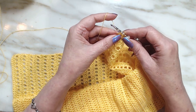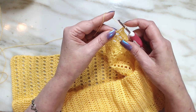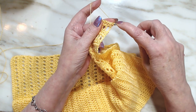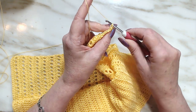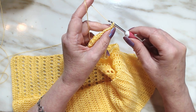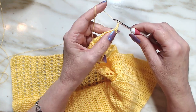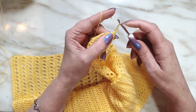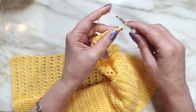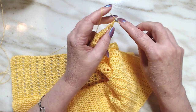I do an extended double crochet on my ends. I do not do a chain 3. I turn away from me, go down into the top of the single crochet that I did, pull up a loop, yarn over, go through two, chain one, go through one leg on the side, and do a single crochet.